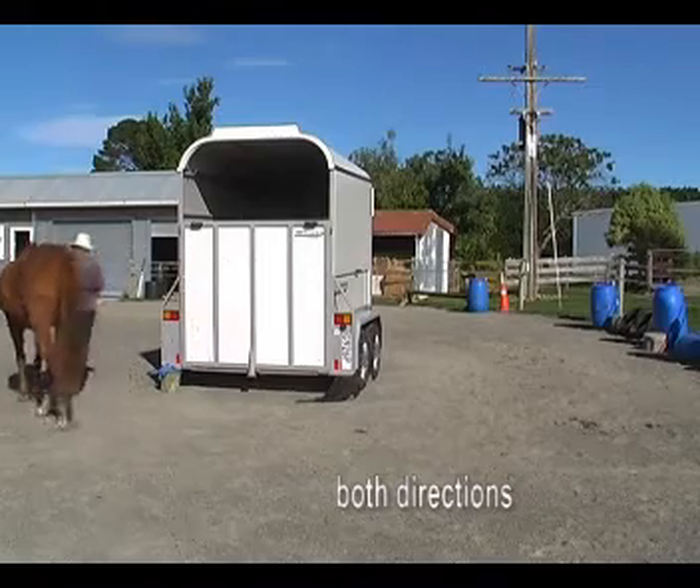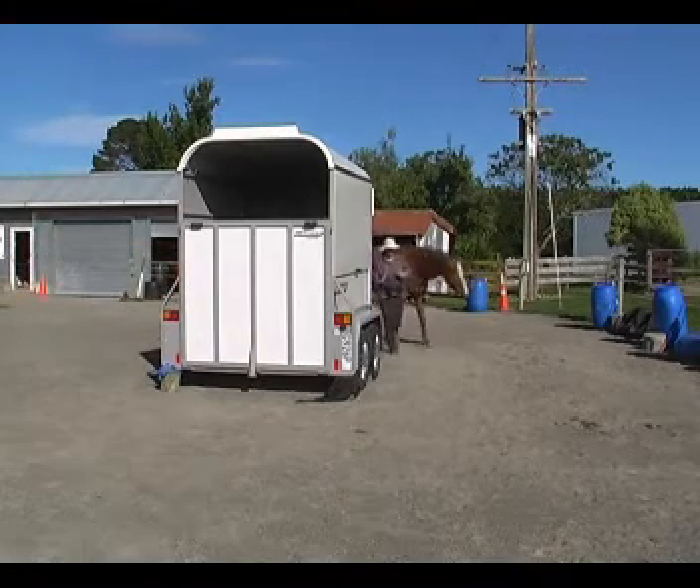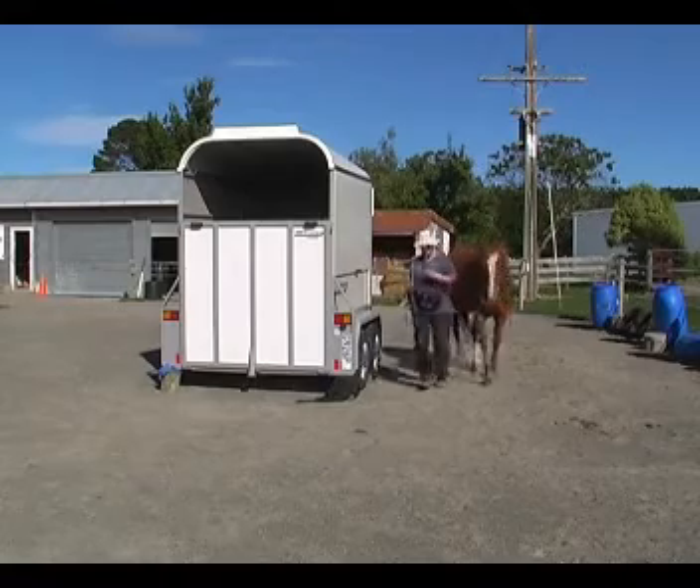We need to do that in both directions, so we walk in both directions and we jog in both directions. The horse is still on the outside.